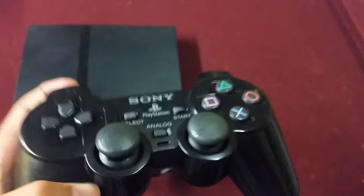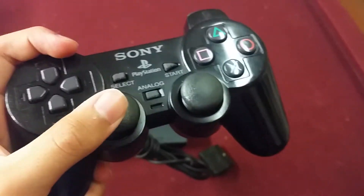PlayStation 3 was a little bit better than this one, just to compare it. Now here's the controller itself — it's pretty small, not too much.